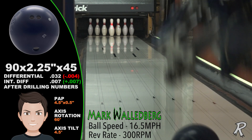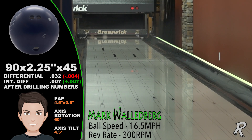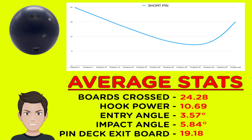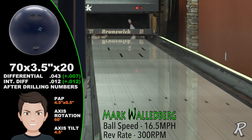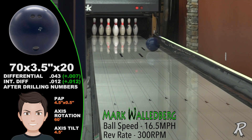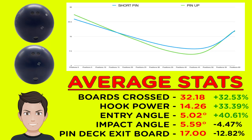For our stroker Mark Waldberg, the short pin Sneak Attack Solid is very smooth, with 24 boards of total hook and a hook power of 11 boards. Mark can use it when he wants to control the back ends and still get enough hook and plenty of continuation. Mark's strong pin drilling crosses an amazing 32 boards, with a hook power of 14 boards from the breakpoint — the pinup goes longer and covers more boards down lane. If you are a stroker like Mark, this is the ball for you.